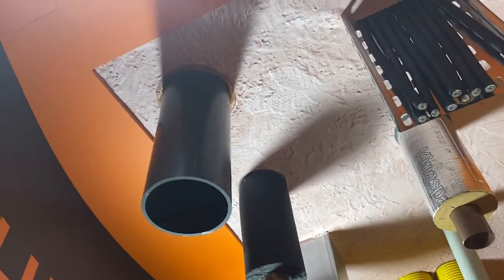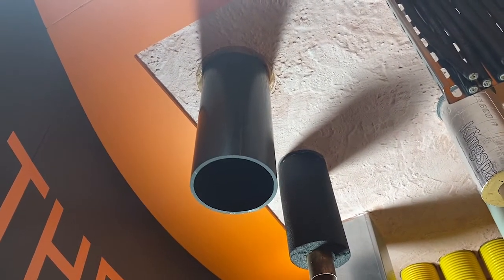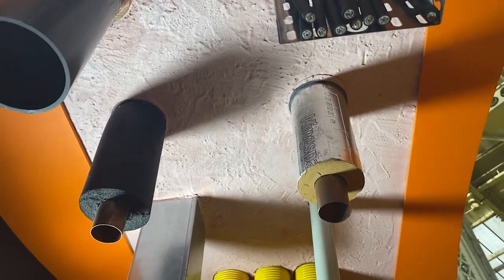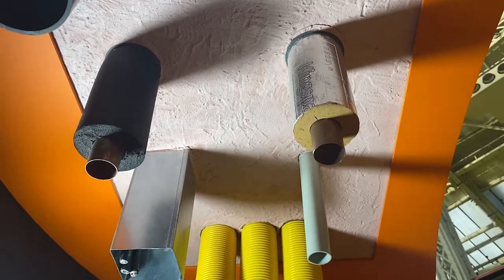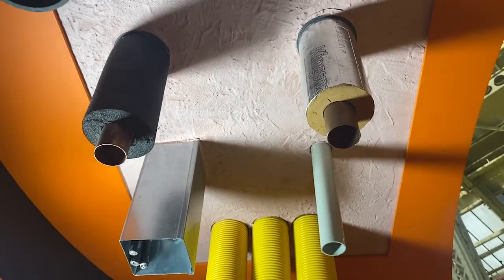Moving over, we've got our QWW inch wrap around a plastic soil pipe which is then backfilled with the QF2 compound. The next two you can see are insulated copper pipes — one with ArmaFlex insulation and the other with phenolic insulation — and they're both wrapped with the Quell coil inch wrap, two layers around each, and then backfilled with the QF2.